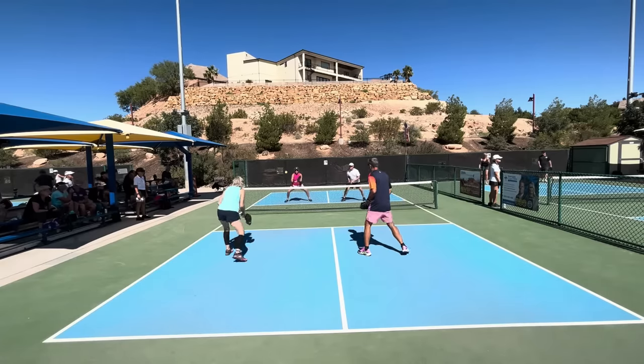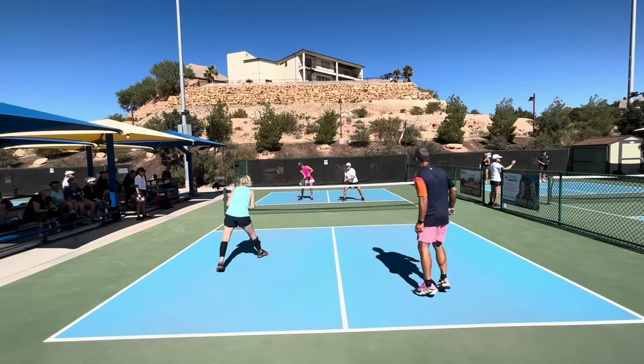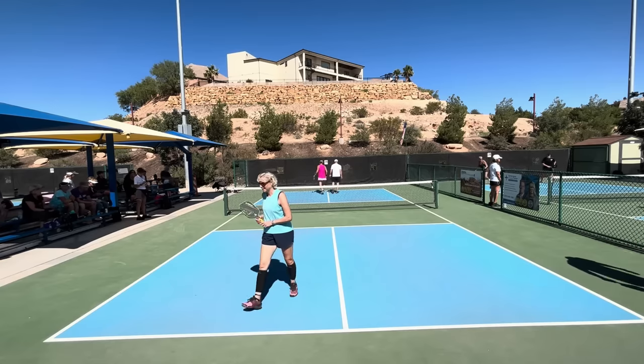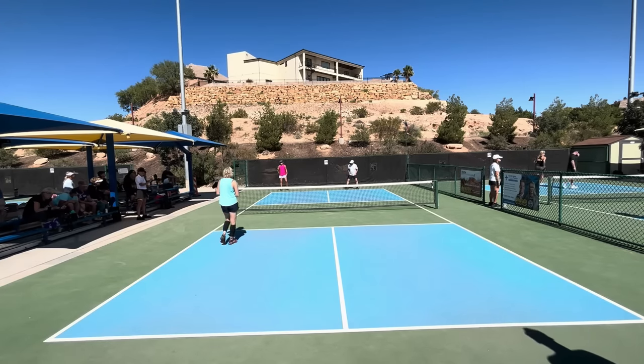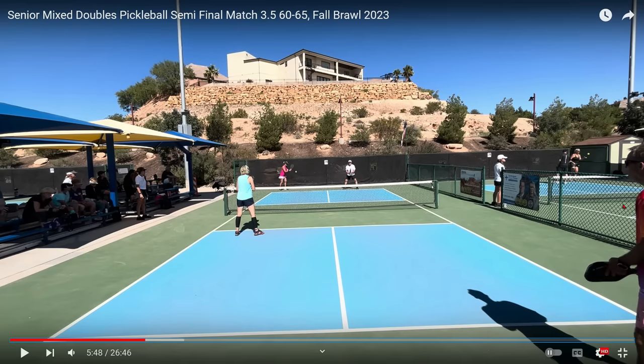Third shot drive — nice job by the lady in pink. A little lob there which the gentleman is able to get. Too high — she hit it up too high and tells her partner sorry about that. The team in the far court is now behind 7-0. However, pickleball is a game of scoring runs. Once you get ball in hand, your opponents cannot score. So here is the team in the far court's chance to make a scoring run and get back into the game.